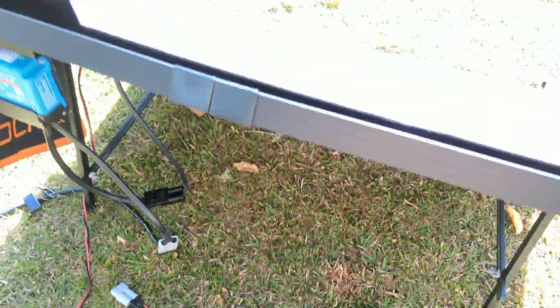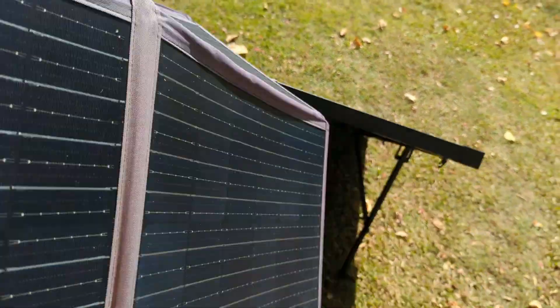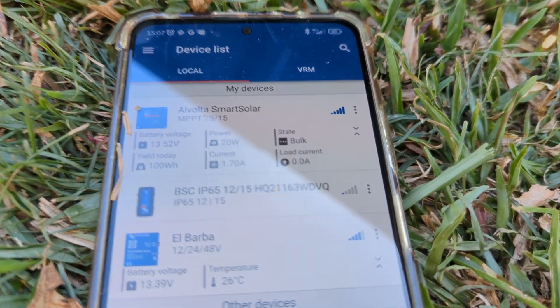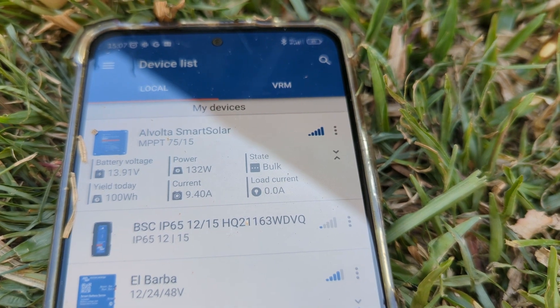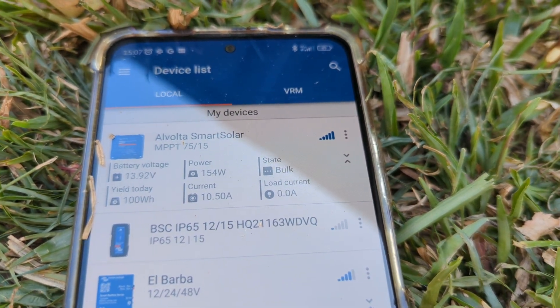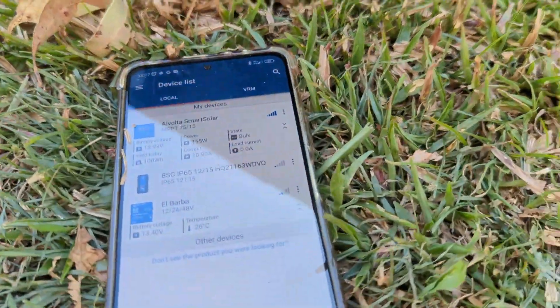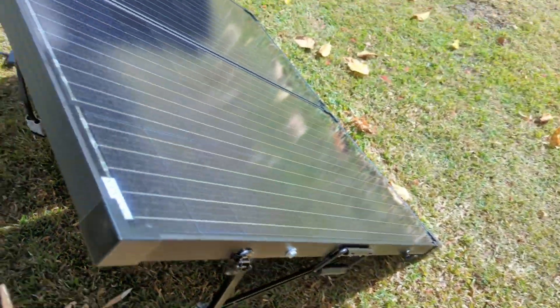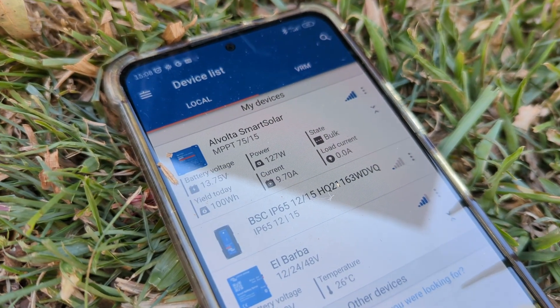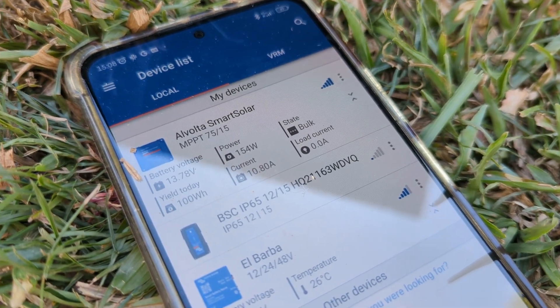That's the Alvolta connected again — let's see how it behaves. Oops, got to remove the blanket from the top. Taking the blanket off, leaving the Alvolta there. Look at that difference — this is a real 200-watt panel. It's even doing 140 watts, whereas yours just gets to that. Let me know what you think — I don't think this is living up to the promise. It'll probably stabilize at 11 amps or something.